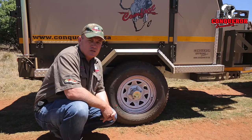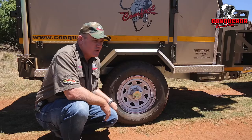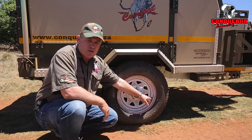Welcome back to Conqueror Connections Tips and Tricks. Today we're going to discuss tire pressures. Two things to check before you actually do the tire pressures on your trailer or camper: always reference the specifications located on the tire, which will tell you the maximum pressures, and also do a visual check on the actual valve.